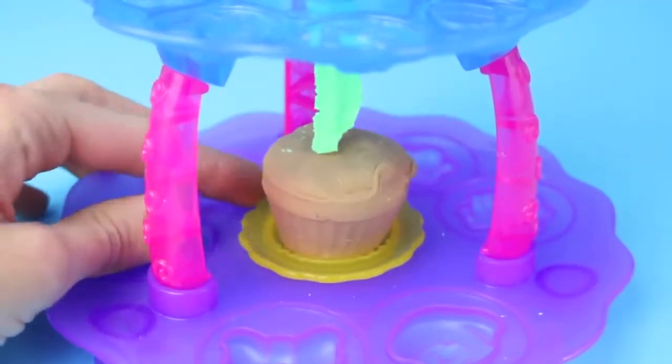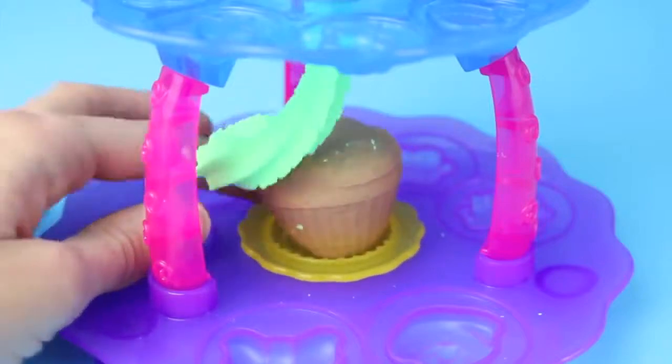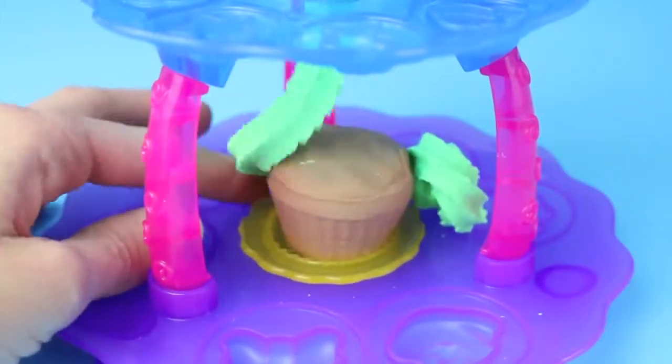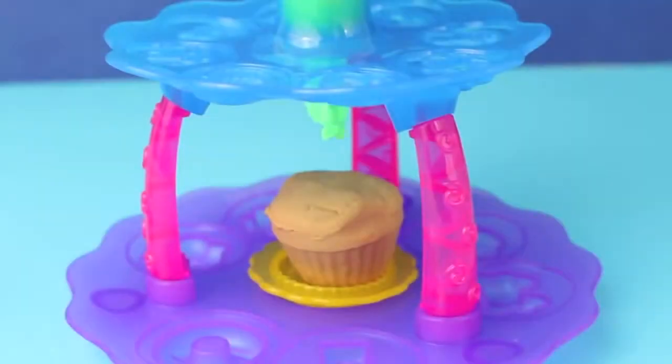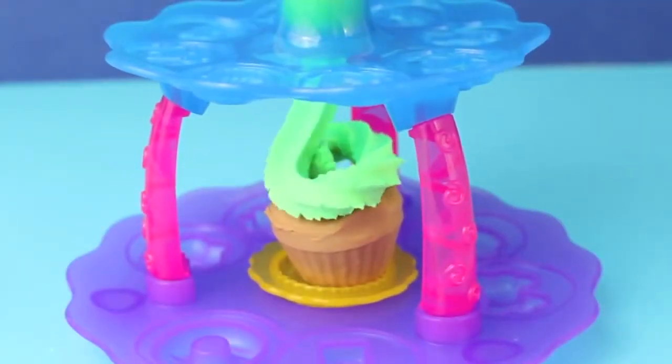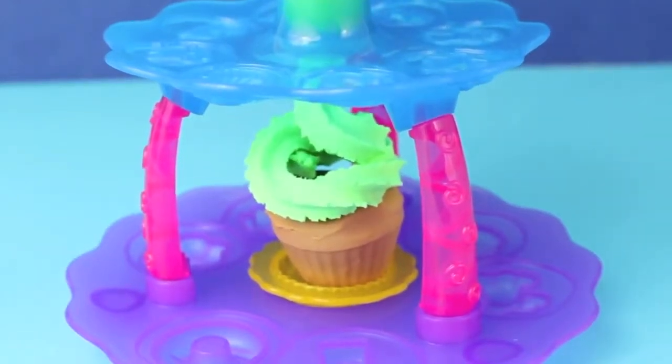And now let's frost the cupcake. The frosting isn't going on perfectly at first — get on the cupcake! Let's try that again. Now this time it's looking better. There we go, it's on the cupcake. Yay, that's all I want.